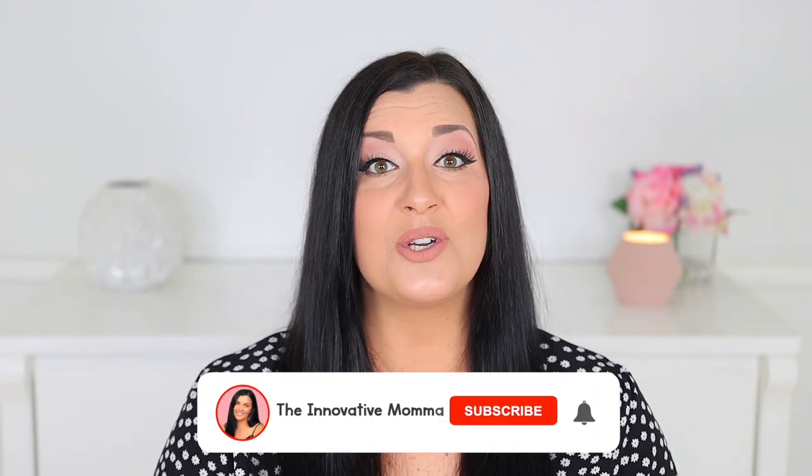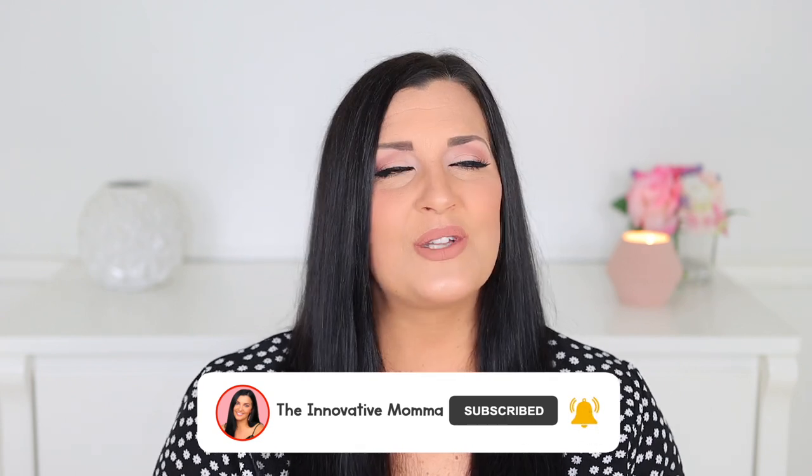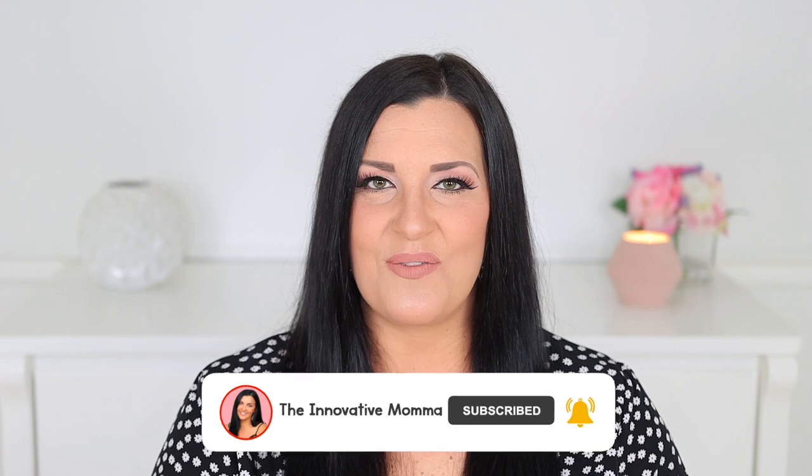Hey everyone and welcome to the Innovative Mama. My name is Jess and I am a former preschool and kindergarten teacher with over 12 years of classroom experience. On my channel, you'll find helpful videos for navigating the world of early motherhood, including fun and educational activities that you can do at home with your little ones. Make sure to click that subscribe button and the notification bell so that you never miss out on any of the fun.